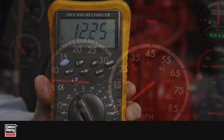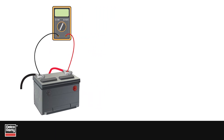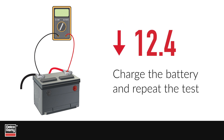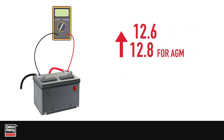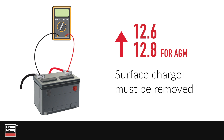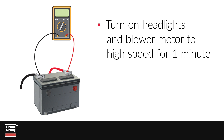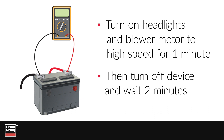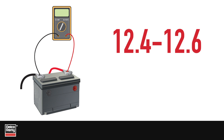Follow these steps to measure voltage loss at the battery. With the voltmeter connected to the battery and engine off, record a base voltage reading. If it's less than 12.4 volts, charge the battery and repeat the test. If the voltage is greater than 12.6 volts, or 12.8 volts for AGM batteries, surface charge must be removed. To do that, turn on the headlights and the blower motor to high speed for one minute, then turn off the devices and wait two minutes for the voltage to stabilize.